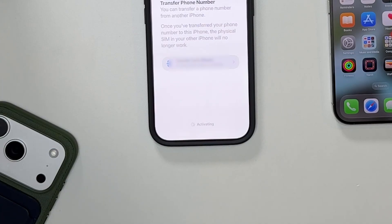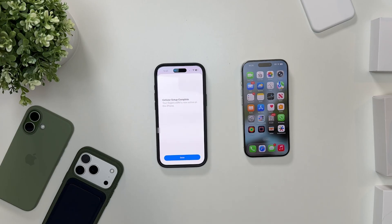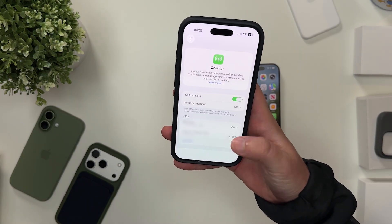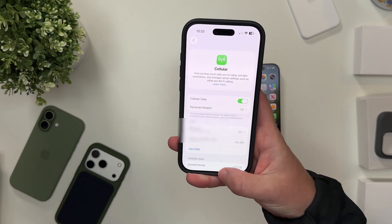Then you just sit back and wait for the magic to happen. You'll see 'Activating,' then 'Connecting to Network.' After about a minute, you should be connected with your new eSIM on your new iPhone. That should do the trick and you should be set up with an eSIM on your new iPhone 17, 17 Pro, or iPhone Air.